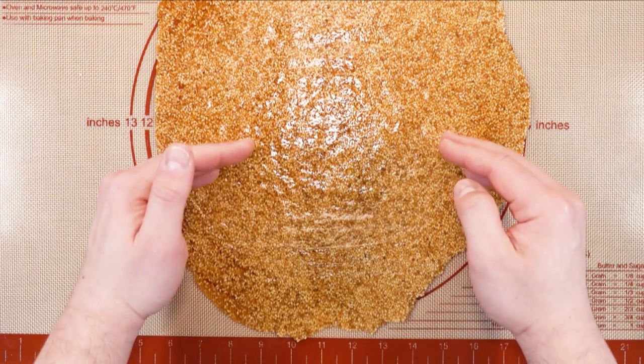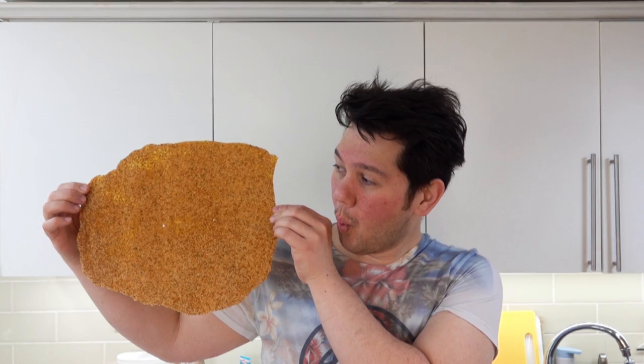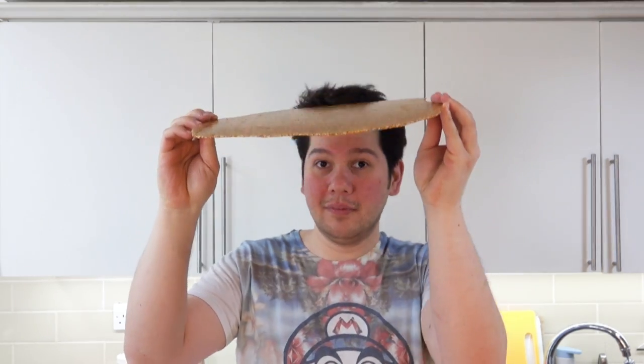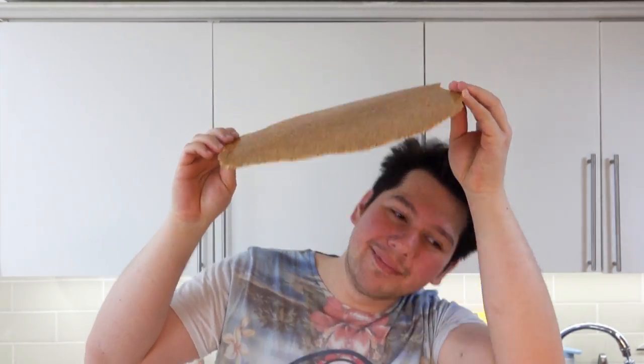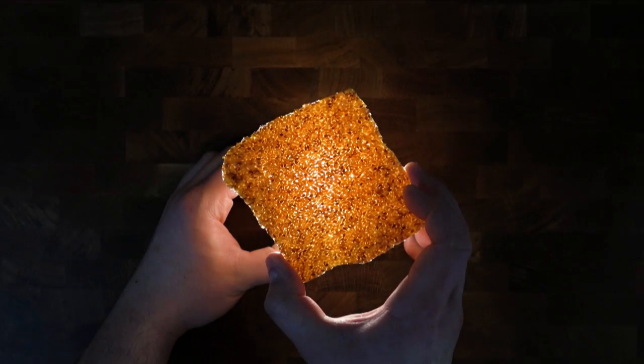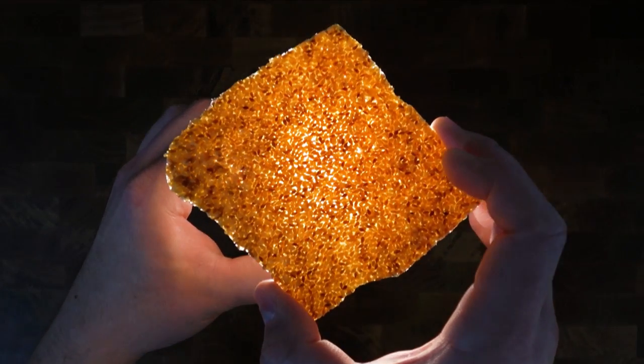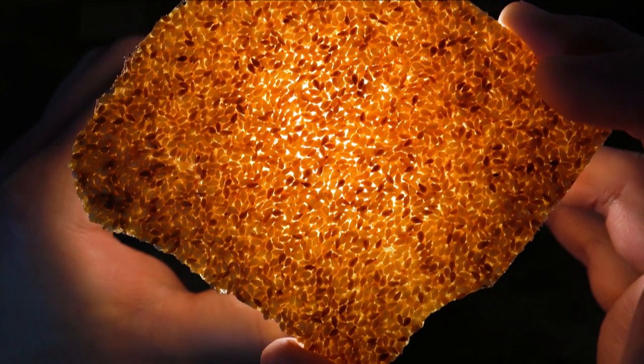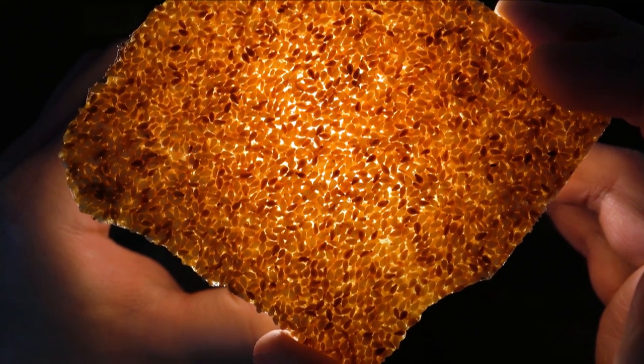I am also going to show you the structural integrity of this sesame brittle. It is thinly spread out but it can still hold in this kind of shape. I also want to show you how sexy this is with an opacity test. Those of you who know me, I usually like to take my camera light and shine it from behind. You can see the individual sesame seeds suspended and light passing through — that is how thin it is.